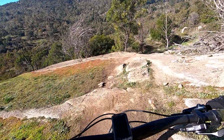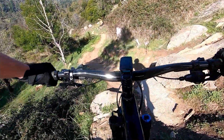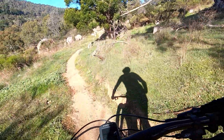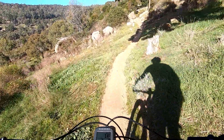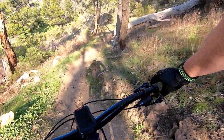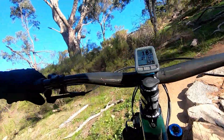As we go down the A line — a bit of a rock bomb — the other line is fairly smooth, so if you don't like rock drops it's okay, there's a B line on the right. So we come down and then hook in and let's go.